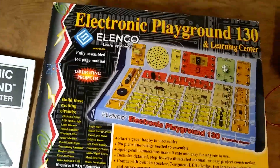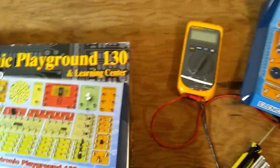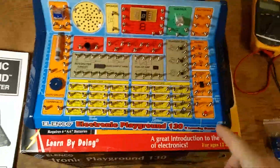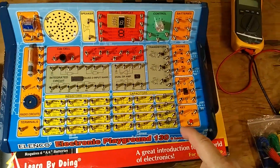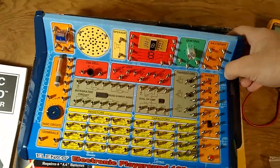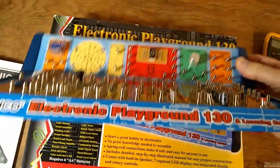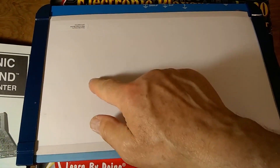This also comes with a console depicted on the box, and the console looks just like that. The console is kind of flimsy — it's made out of stiff cardboard on the outside. The only plastic parts are the sides, so it's not very sturdy. It's probably sufficient for all the projects and things to build. If you flip it over, you'll notice that the back is extremely flimsy.